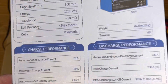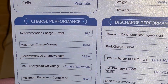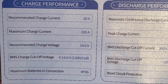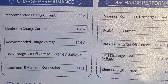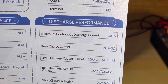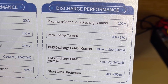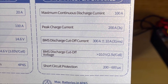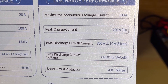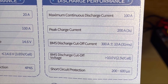Recommended charge current is 20 amps, maximum is 100 amps. Charge voltage is 14.6 — that's standard for lithium. It has a BMS with cutoff. You can do 4 parallel and 4 series. Discharge is 100 amps, which is pretty good. Peak is 200 amps for 3 seconds. BMS cutoff is 300 amps at 31 milliseconds. It flat-outs at 10 volts and has short-circuit protection.